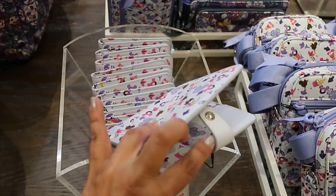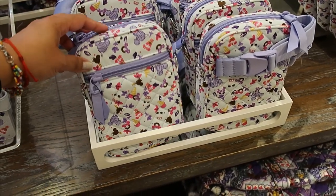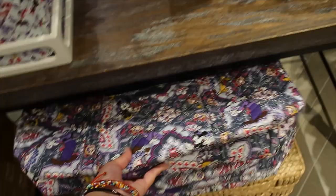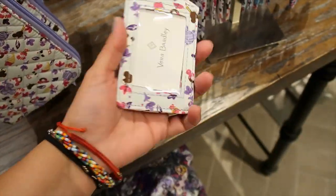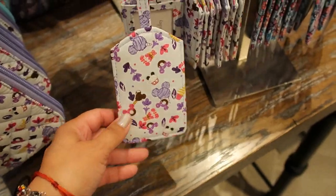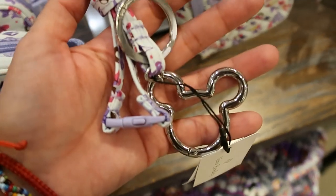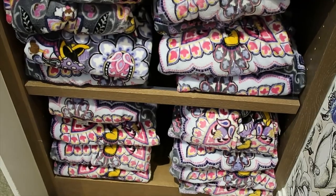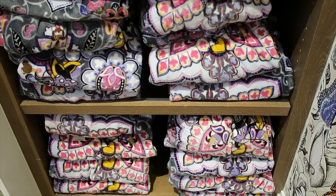I can't remember how much the other passport holder was. They also have the small convertible bag, the tote, and the wristlet. The luggage tag is $20 and they have the lanyard too at $25. There's also a matching blanket for $65, same size as the other one: 80 by 50.